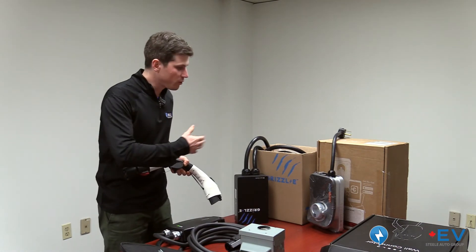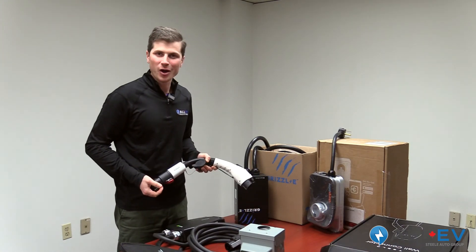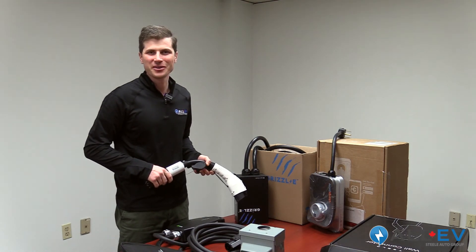That summarizes our four available chargers, some of the adapters, and the connection ports. I hope you enjoyed this — if you have any questions, don't be shy to reach out. We're always here to help. Thanks so much.